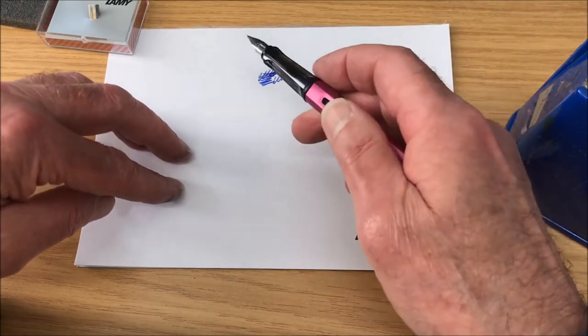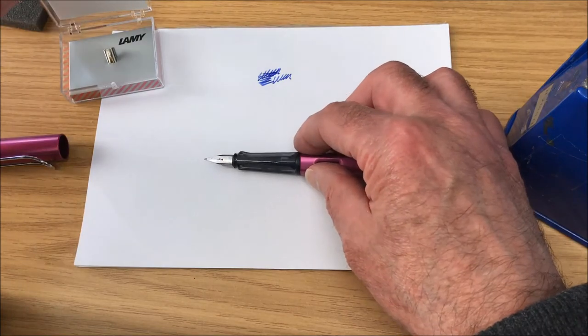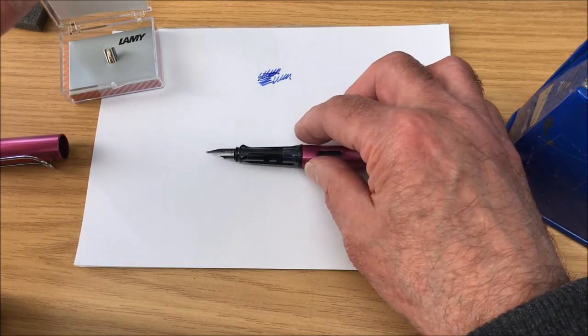My handwriting is too awful to risk. So what we're going to try and do now is remove this steel nib and replace it with this gold nib and see if we notice any difference.